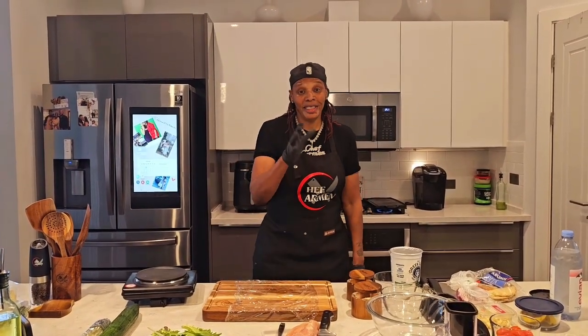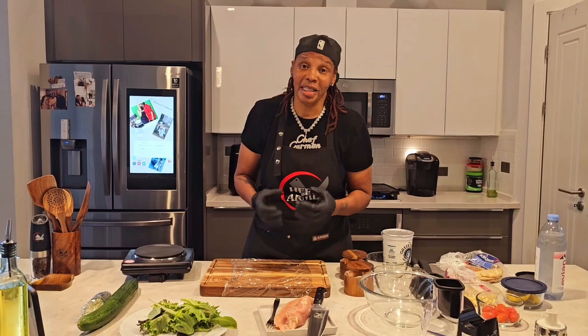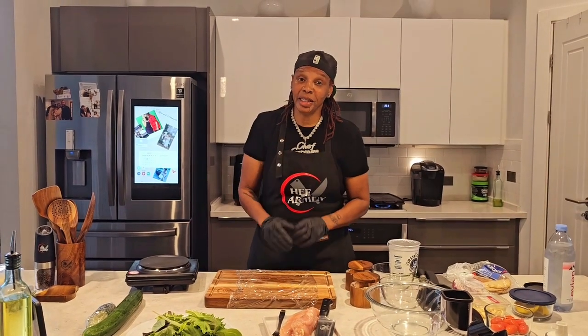Hey, what's up y'all? Simple Easy Chicken Pita. We're eating chicken, we're on the way to good health. I'm told in my household that everybody wants something delicious, but they want chicken or seafood. So I'm going to show y'all how to make the best chicken pita in the world, homemade. I got y'all, I promise.